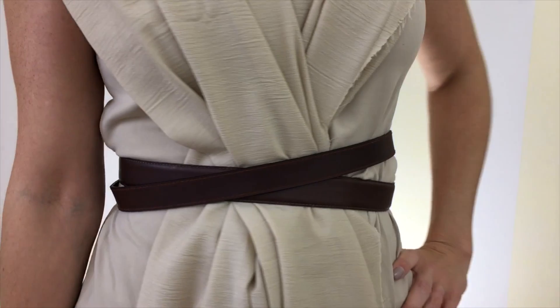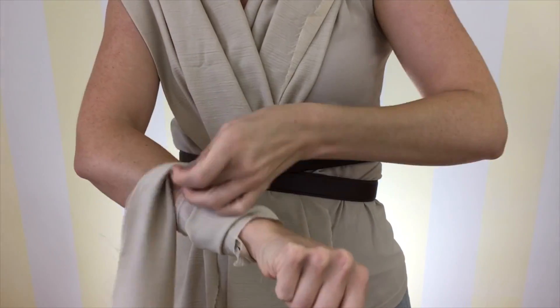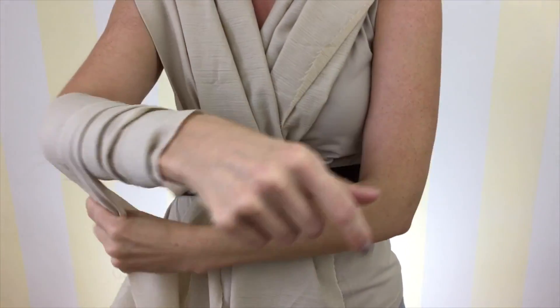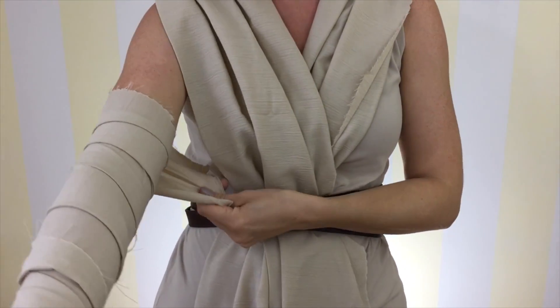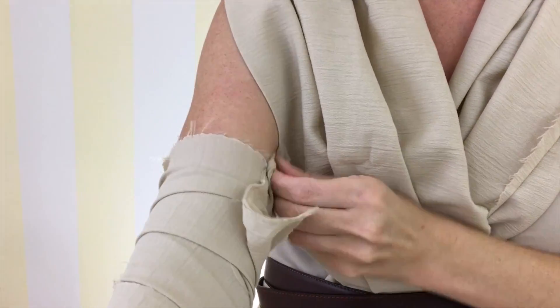Fasten the two thick belts along the waist and put the hardware at the back. Take the thin pieces of fabric and starting at the wrist, just start wrapping them all the way up your arm and folding the fabric over. Use a piece of fabric tape to secure the ends and then tuck them in.